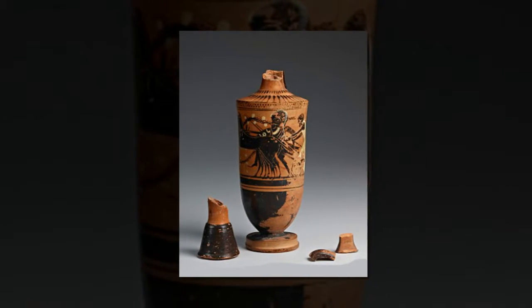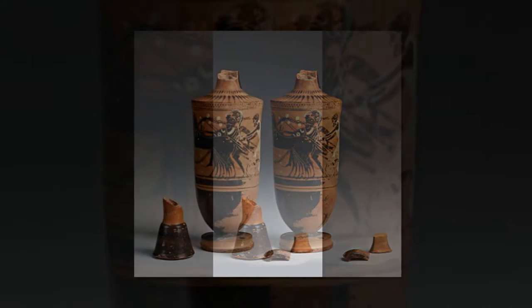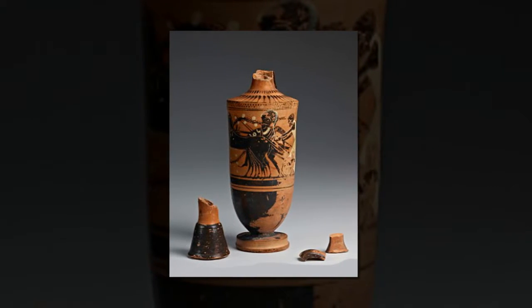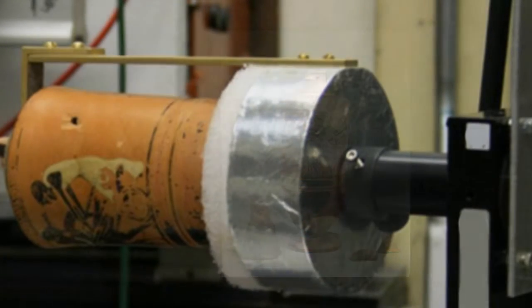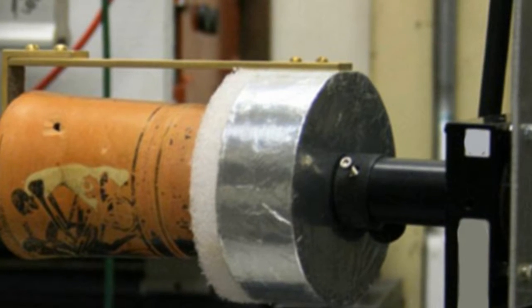Jody Maxim, who supervised Mr. Chow's study, said: "Under what they thought was a single coat, they found other instances of painting that the naked eye could not see. It was thrilling to learn that a very humble vase — hundreds of these were produced for the Festival of Athena every four years — shows certain standards of aesthetic excellence."